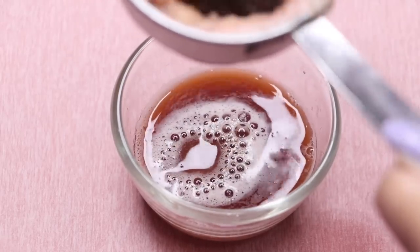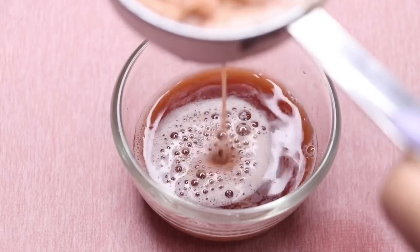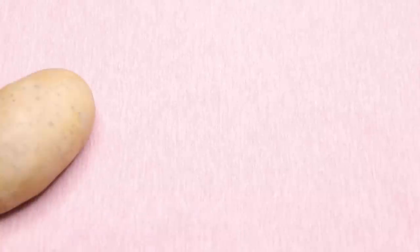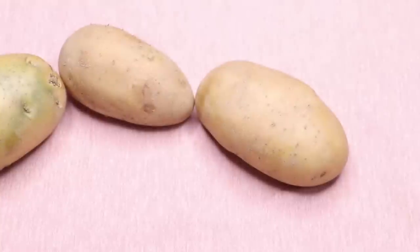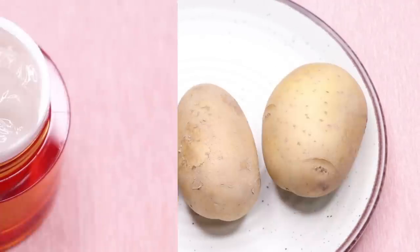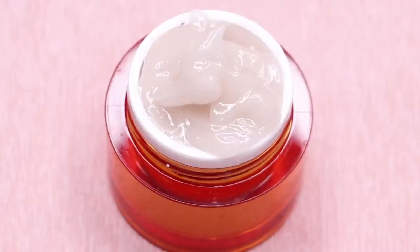This cream will make your skin really spotless, clear, and much brighter and lighter than before. Potatoes are really good ingredients to treat skin pigmentation, dark spots, and acne scars, and they also have skin bleaching and skin lightening effects which will make your skin really bright and glowing.